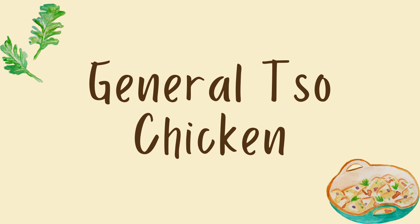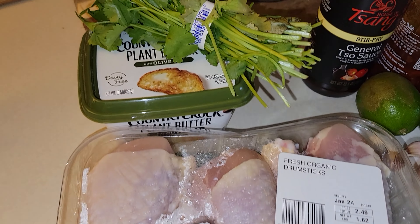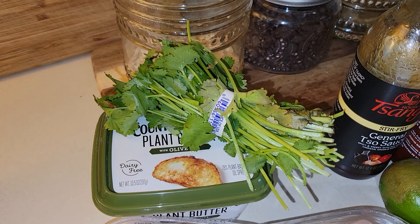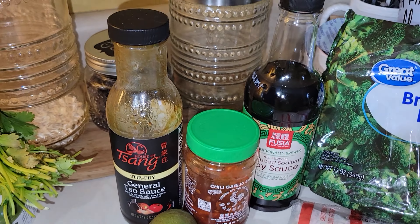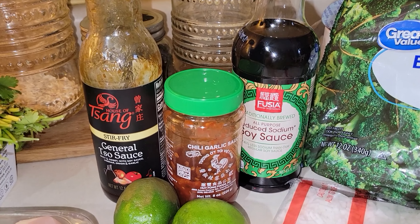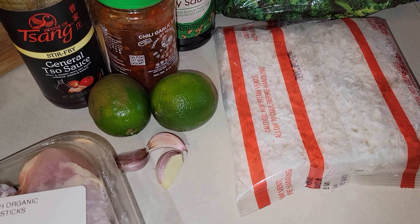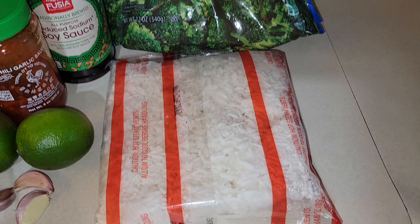For tonight's what's for dinner, I am making General Tso's chicken. The inspiration for this was the leftover General Tso's sauce that was in my refrigerator that needed to be used up. I have these chicken drumsticks, cilantro, some limes, garlic, soy sauce, and chili garlic sauce, along with some rice and frozen broccoli. All this made an easy and delicious meal.